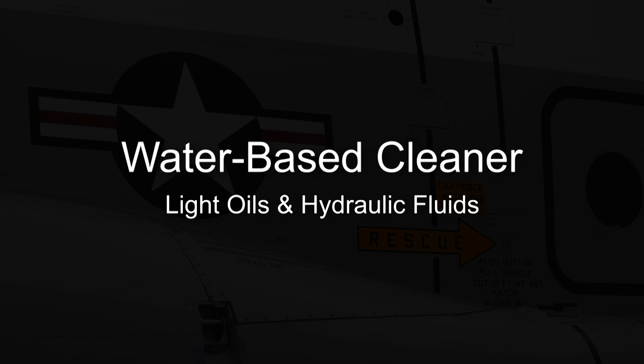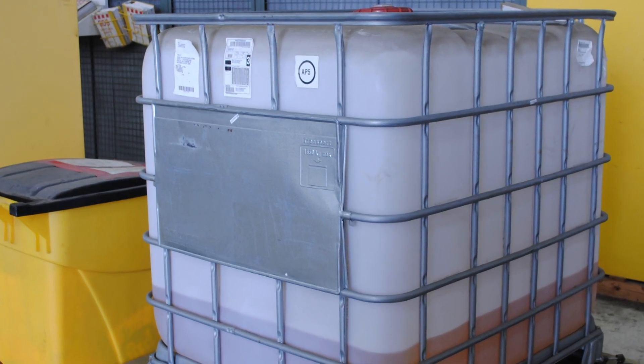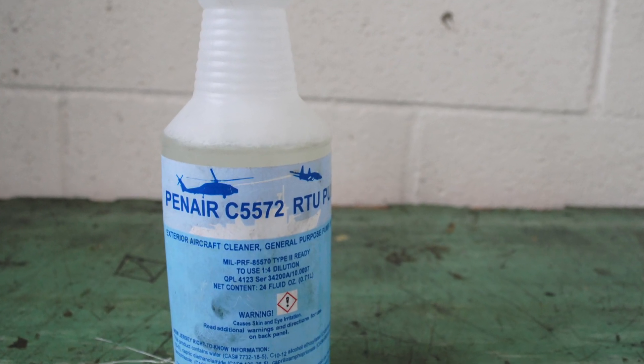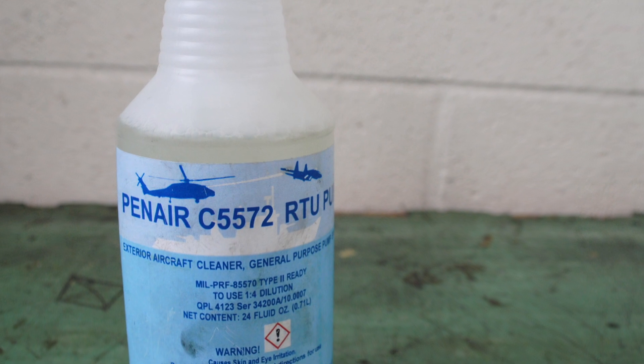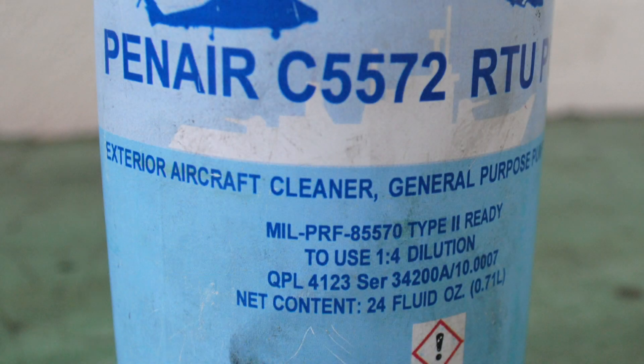MIL-PRF-85570 Type 2 is a water-based cleaner that is an excellent cleaner for low oils and hydraulic fluids, and can be used in areas of reduced ventilation. Type 2 comes in a 110-gallon tote with an optional dilution mixing valve. Type 2 ready-to-use is available in a 24-ounce trigger spray bottle and a 5-gallon can. Type 2 not designated RTU is a concentrate and will need to be diluted as required by the 01-1-Alpha-509. All Type 2 products are biodegradable.